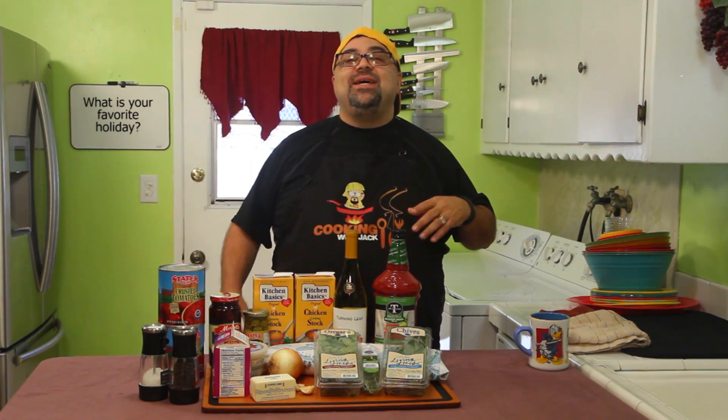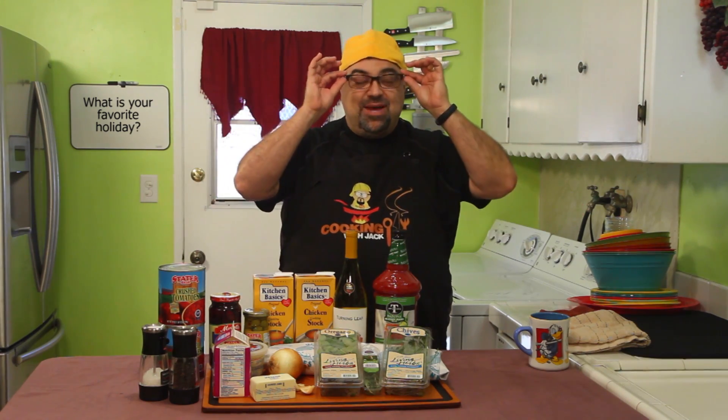Some of you think Halloween is the best holiday of the year — it's not. My favorite is Christmas, but Halloween gets better year after year. As I look into more Halloween recipes I'm like, oh I'm gonna make this, oh I'm gonna make that.